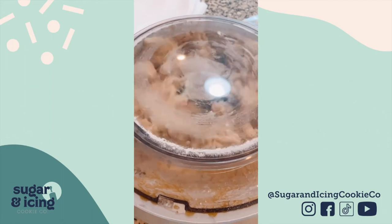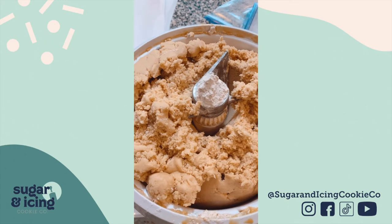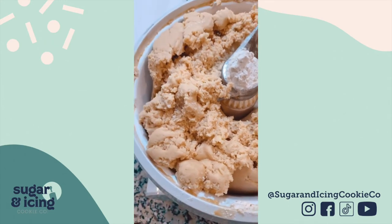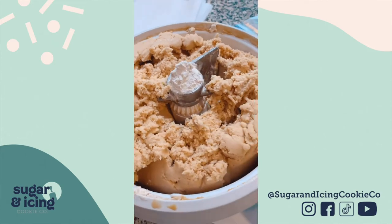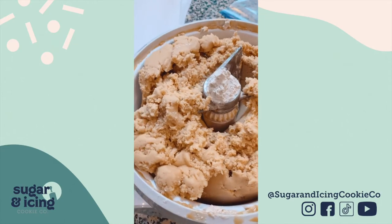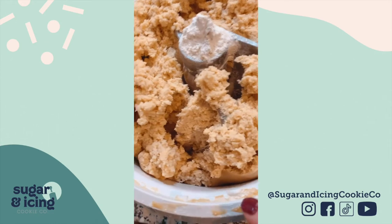I don't think I screwed my lid on. I don't normally take the lid off and this could be a disaster, but I wanted to show you that it is pulling away from the sides of the bowl. I mean, I had that baby packed full.